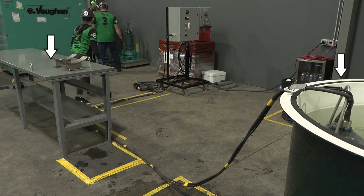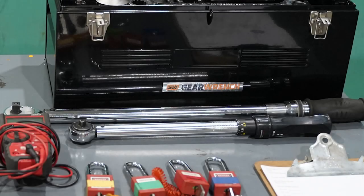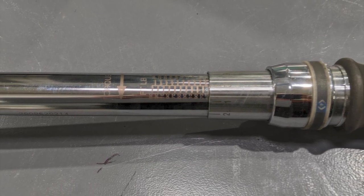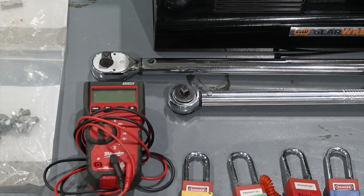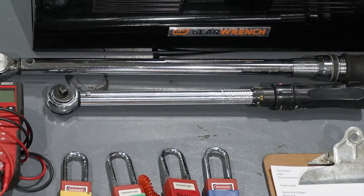The tank pump service table may not be moved prior to and during the event. During the five-minute setup, the half-inch drive torque wrench must be set to 50 foot-pounds and the three-eighths inch drive set to 20 foot-pounds. Both shall be confirmed by the designated judge. If the settings are not correct, the team member will be allowed to reset the torque settings. If still not correct, the judge will set it and a penalty will be assessed.